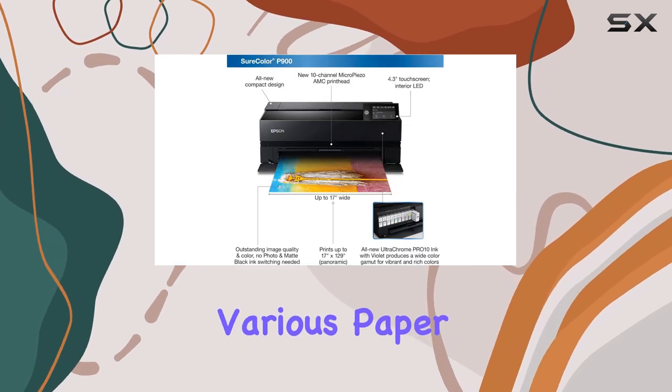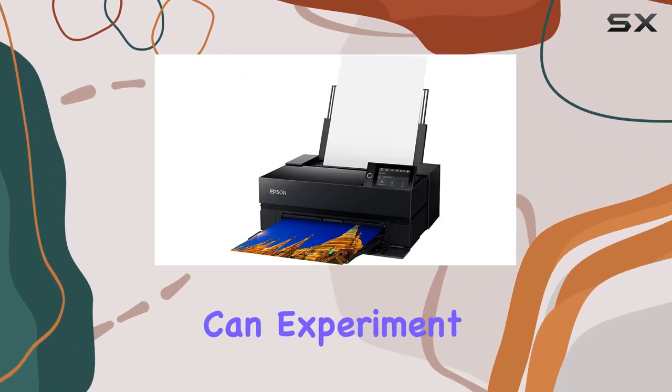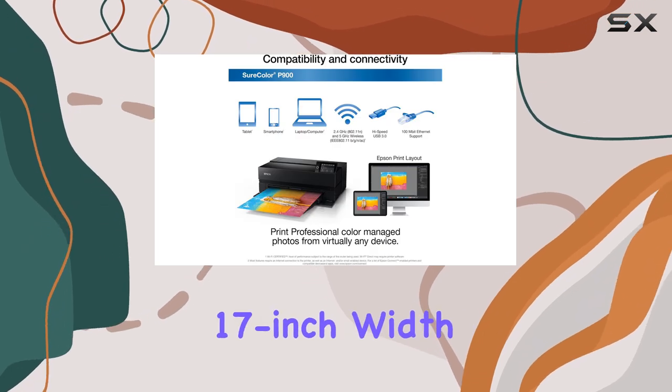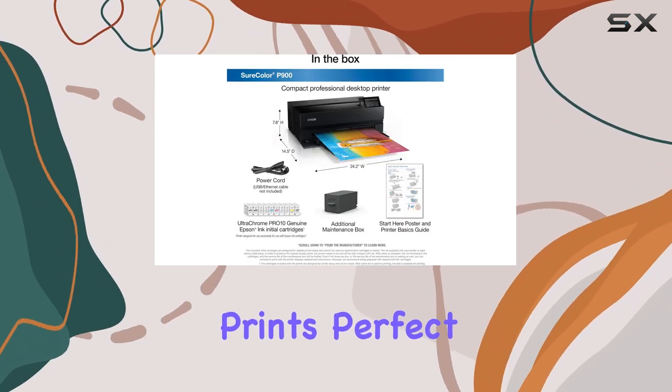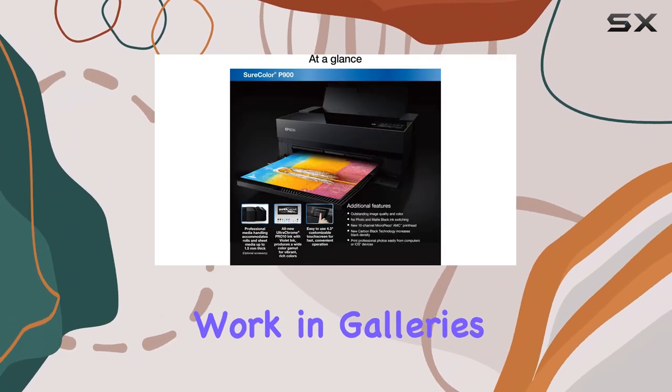It accommodates various paper types, from fine art papers to photo papers, ensuring you can experiment with different styles and textures. The printer's 17-inch width allows for larger-than-life prints, perfect for creating stunning wall displays or showcasing your work in galleries.